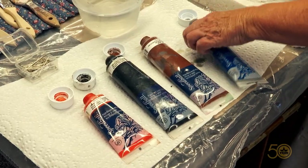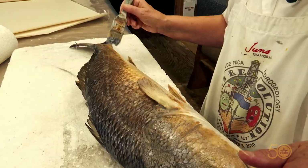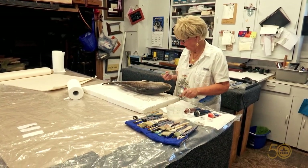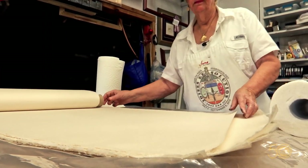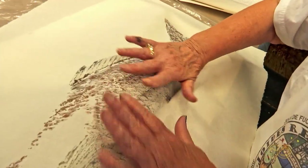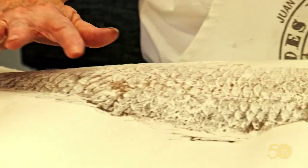For decades, the carcasses of everything from mullet to marlin, ballyhoo, bluefish, redfish, tuna, and tarpon have found a place in Dinah's art studio and frame shop. With paper, paint, and patience, Dinah reaches back almost two centuries in this obscure Japanese art form called gyotaku — something she mastered almost 50 years ago.